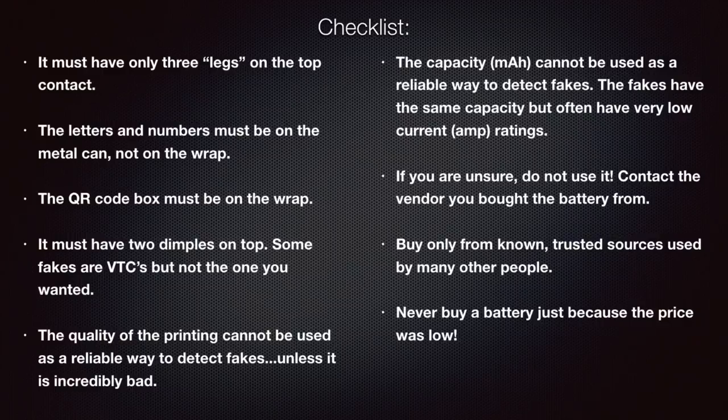Capacity testing also can't be used as a reliable way to detect fakes, especially at low current like half an amp. Fakes often have the same capacity rating as genuine cells — that's what makes them good fakes. They find cells with matching capacity, but these fake cells have very low current ratings and are incredibly poor performers. To use capacity testing effectively, you'd need to discharge at five or ten amps to bring performance into the equation, but physical appearance checks are often a lot easier.